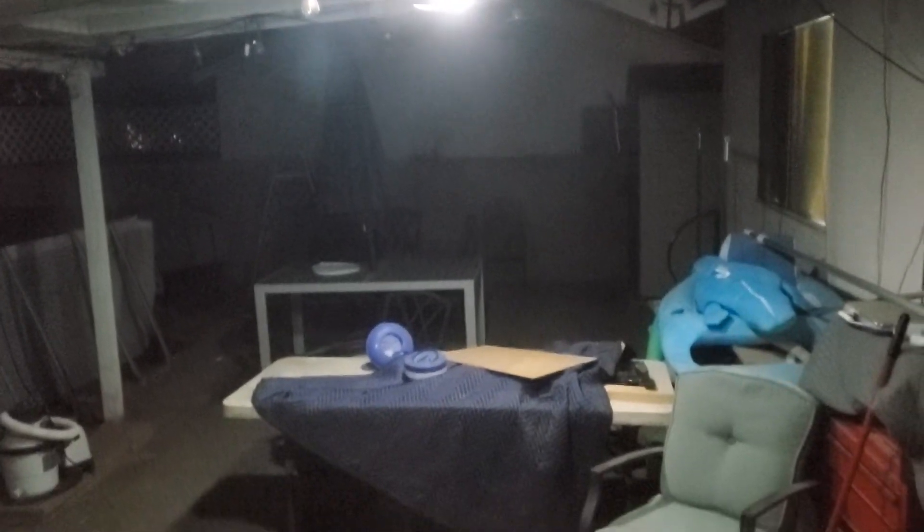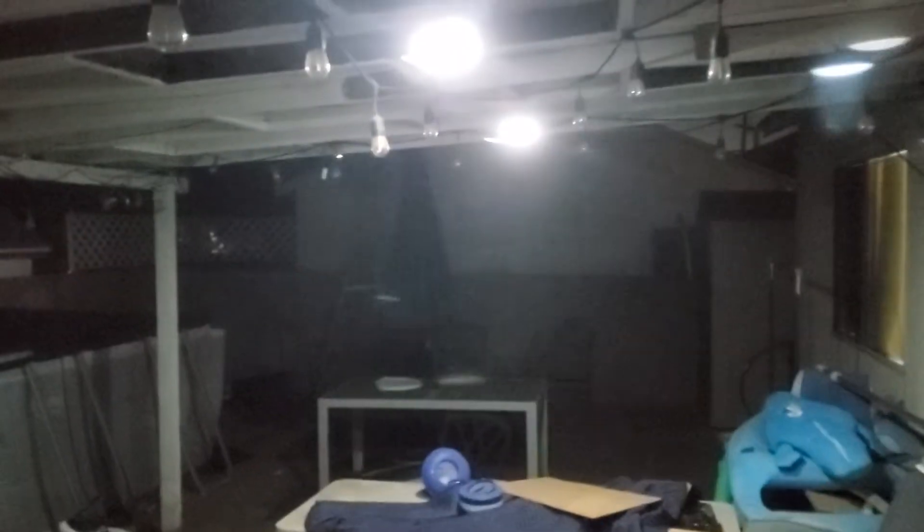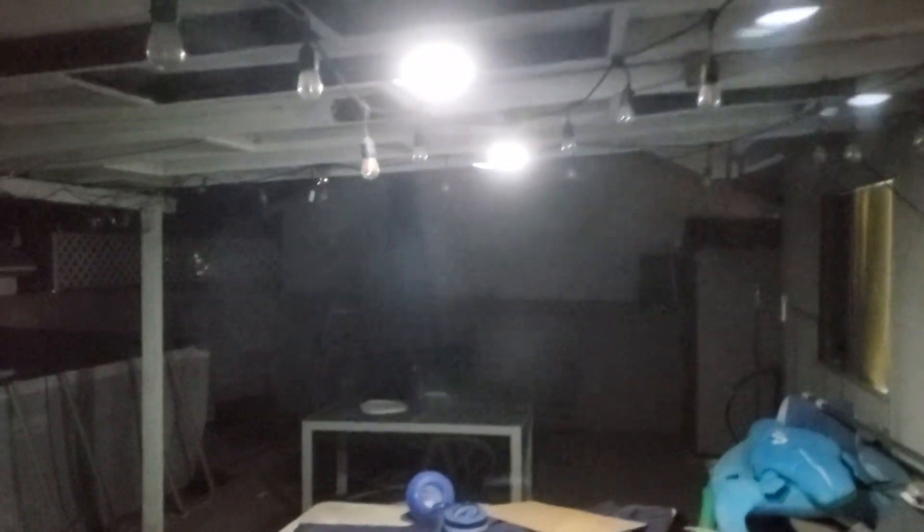Check it out guys, look how bright it is out there. It's super bright. I'm not even outdoors — this is really bright. Now I got a better angle of it, lights are fully charged, so it's working really good.